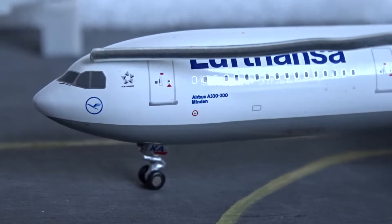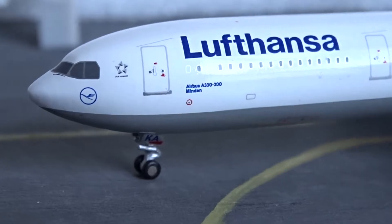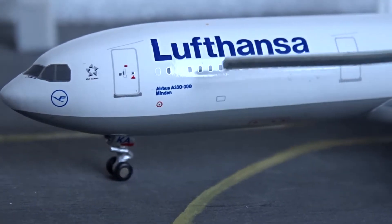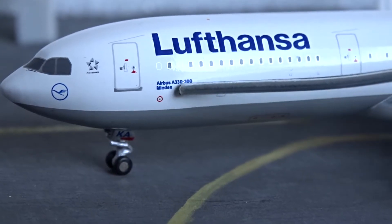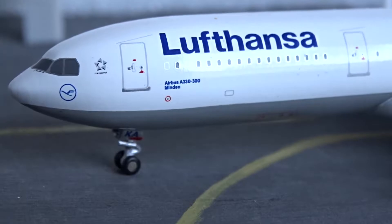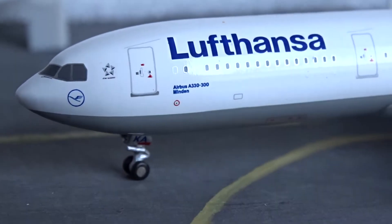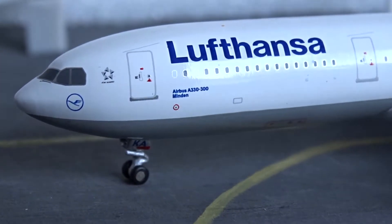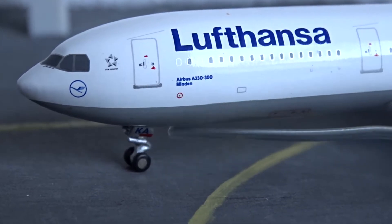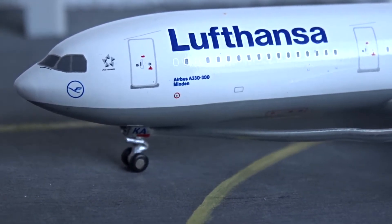We've got the Lufthansa crane, the Star Alliance logo, the L1 and L2 doors, Lufthansa titles, and then Airbus A330-300, and the name of the plane which is Minden. Minden is a small town or village in Germany — Lufthansa names all their planes after German cities and towns, which is really nice, just like Turkish Airlines does.